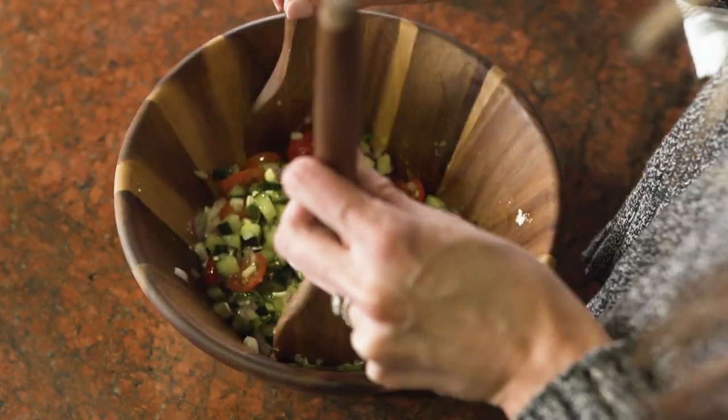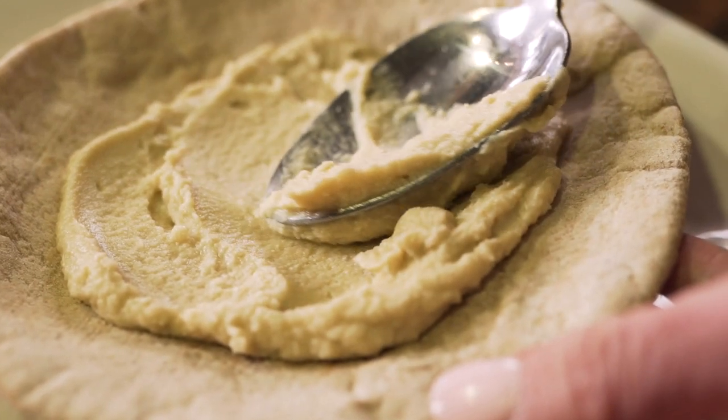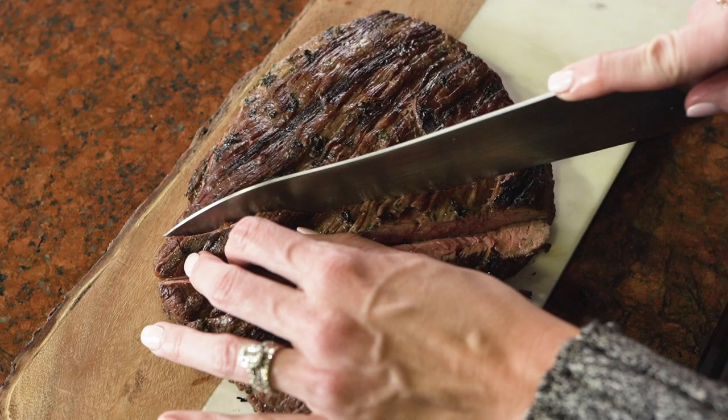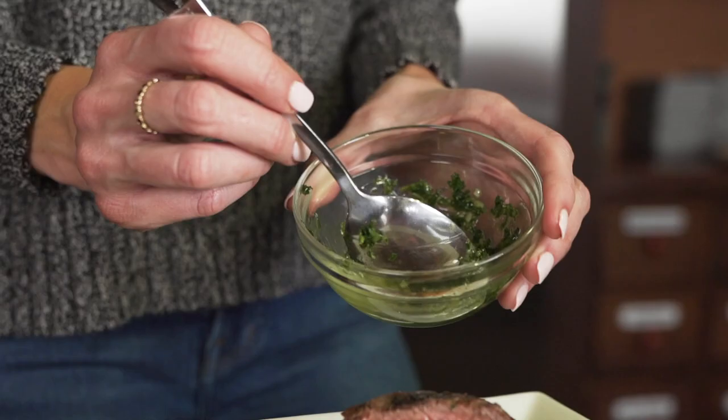To plate this dish, we'll spread the hummus on your pita, add the cucumber salad, slice up your steak and add it to the top, then garnish with any remaining marinade you have.